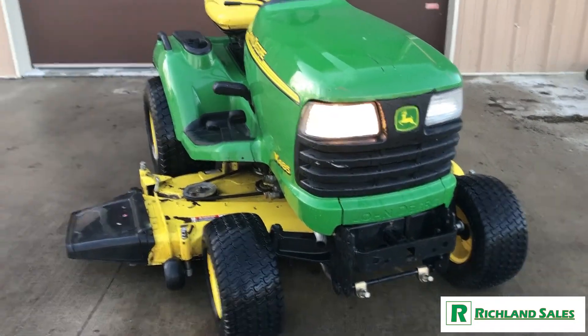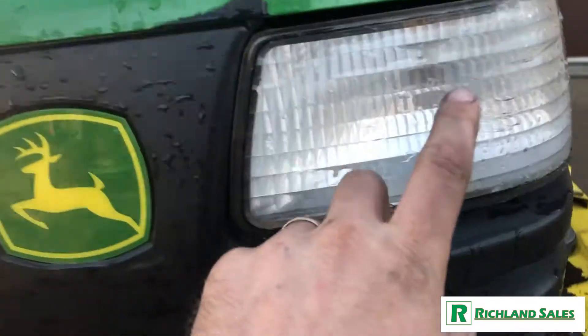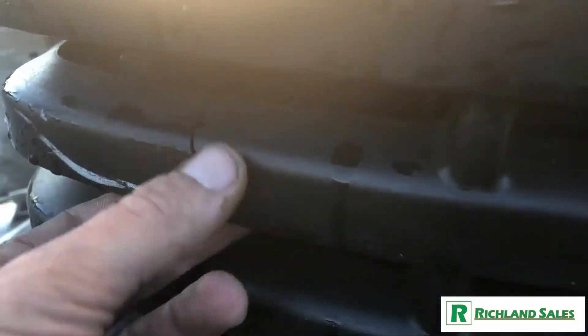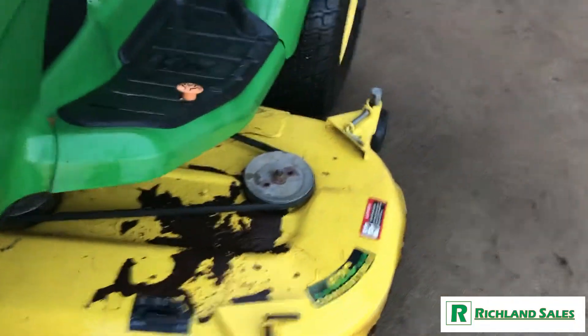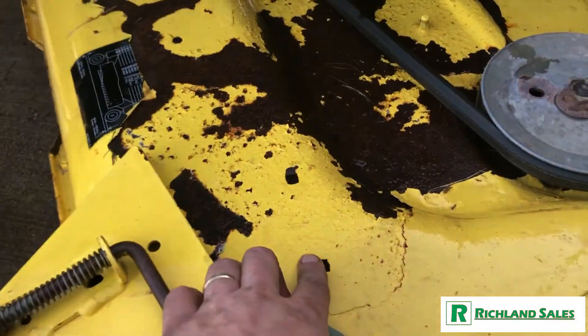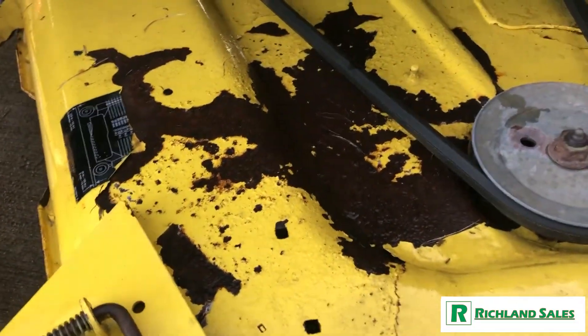All right, we'll do a quick walk around the machine. Just up front here, we do have a bulb mount, so a bulb needs to be replaced with the headlight. It does have a small crack here on the front grill. Features a 62-inch deck, showing signs of surface rust. It also shows signs of someone attempting to repaint over this at some point.